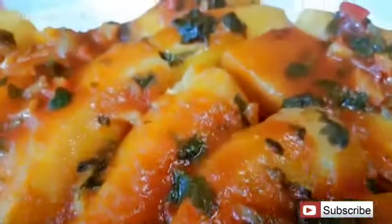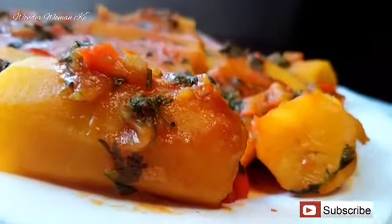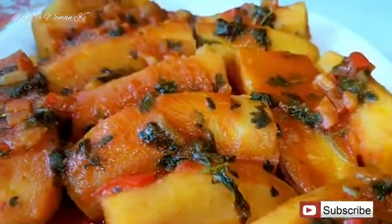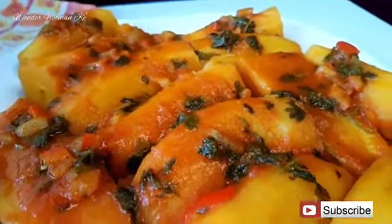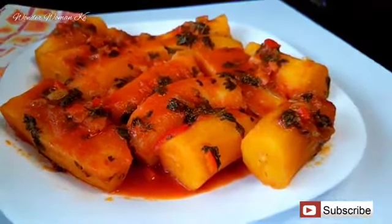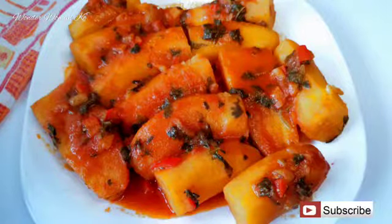If you haven't subscribed, kindly hit that subscribe button so this recipe is easy to find. Don't forget to hit the notification bell so you're notified whenever I upload a new video, and also like and share this video with your friends. I hope to see you guys in my next video!